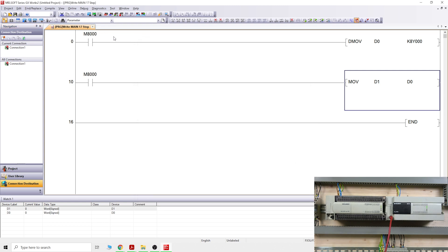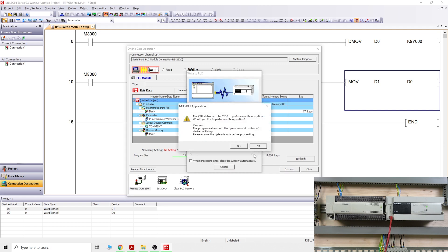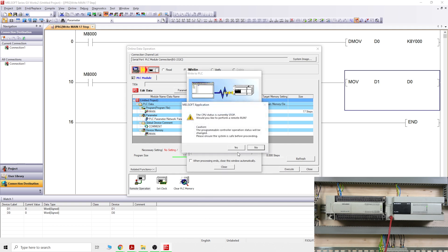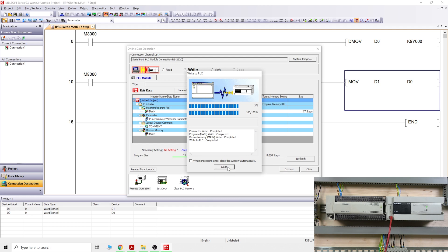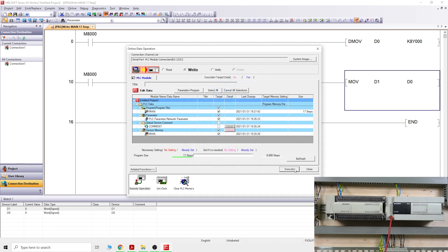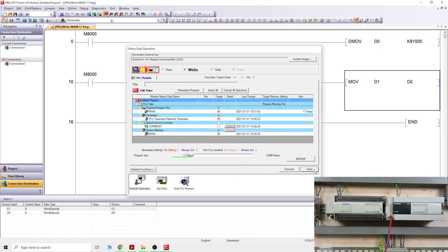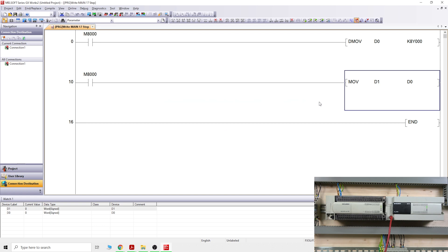Now we write to the PLC — and look how much faster this is! Compare that to the previous FX2N upload. Done — that's what I'm talking about. We can put the PLC back into run mode. We are now on the FX3U PLC and the program has been transferred.